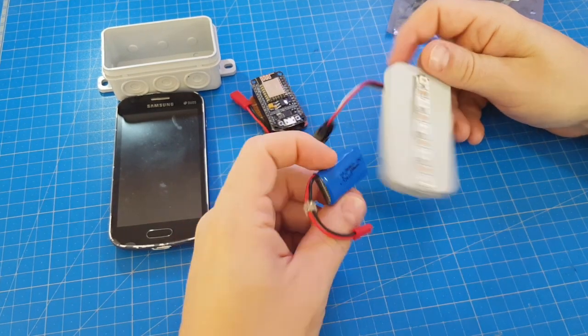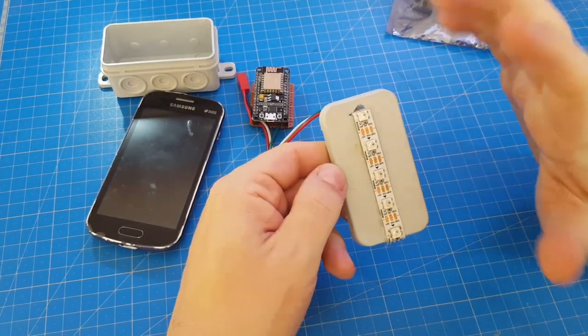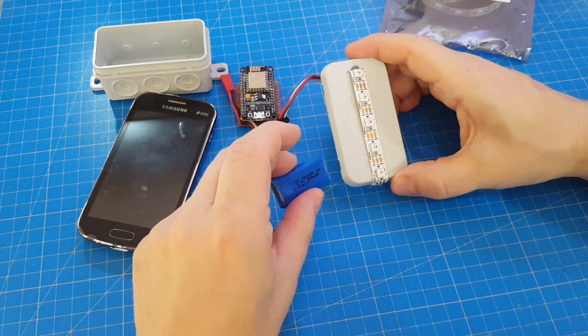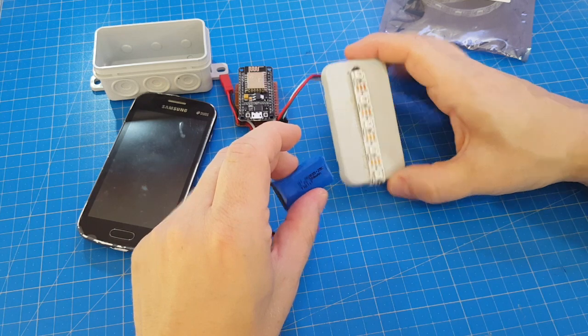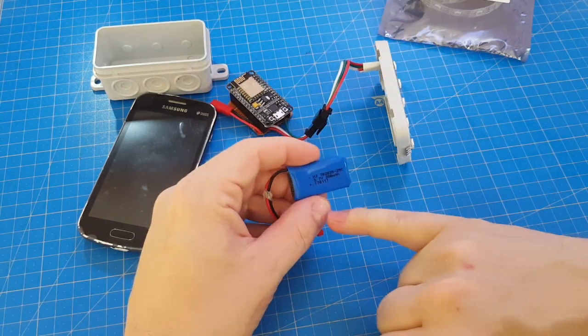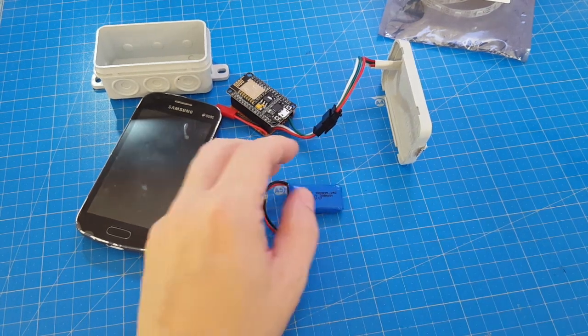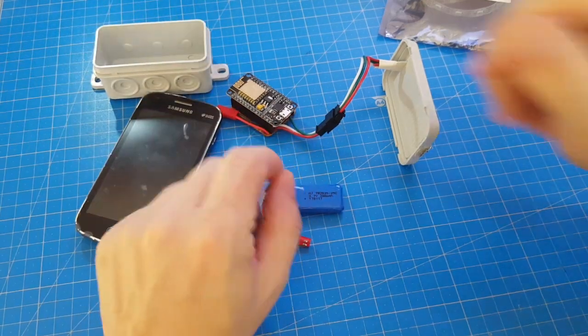Or should it? Yes, indeed. The NeoPixels don't develop the full brightness, but still can be powered for a short period by those 3.7V LiPo batteries. And when it's fully charged, it has a little buff over 4 volts. And here a little spoiler — yes, it works.